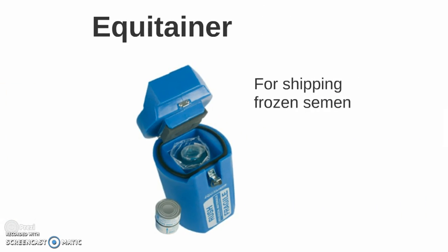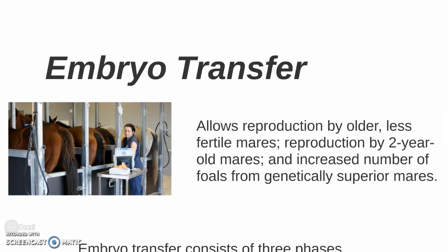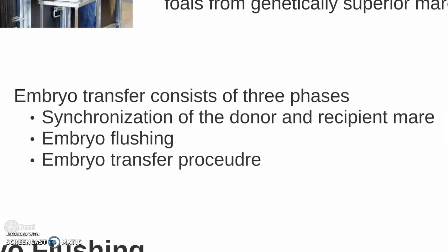Moving on to embryo transfer: this allows reproduction by older, less fertile mares, reproduction by two-year-old mares, and an increased number of foals from genetically superior mares. Embryo transfer consists of three phases: synchronization of the donor and recipient mare, embryo flushing, and the embryo transfer procedure.